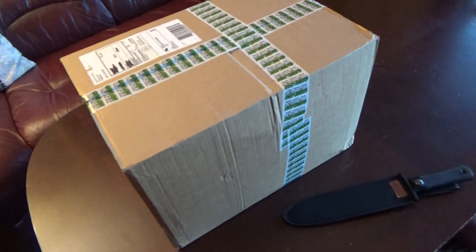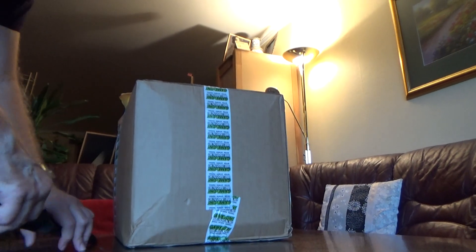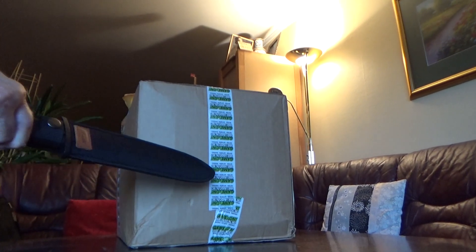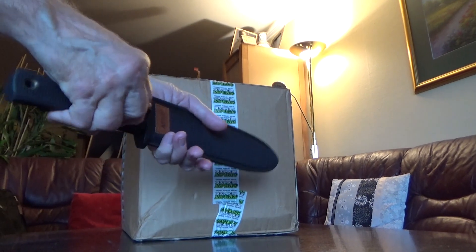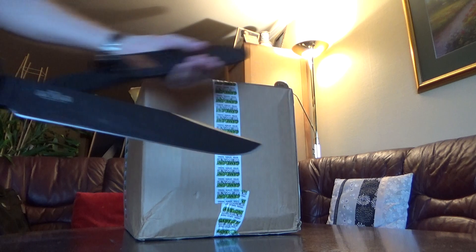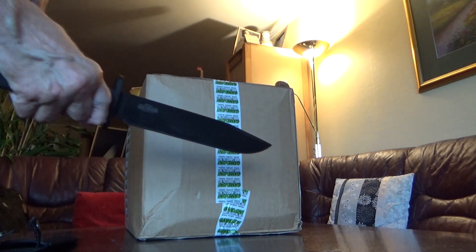Hello my friends! Here we have another unboxing video from my favorite toy shop, GEMOM. We found this part boring — you can always fast forward, that's the good thing about videos. Using my new M-Tech Trailmaster Bowie knife.